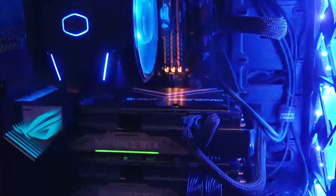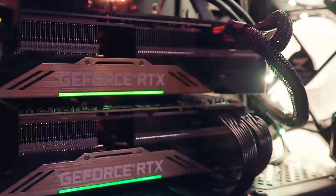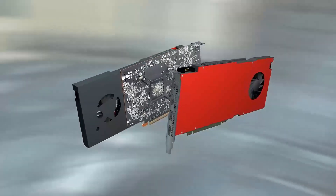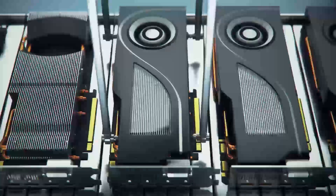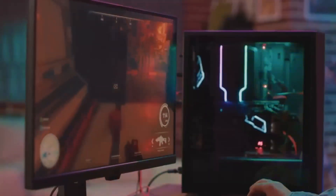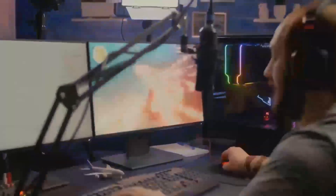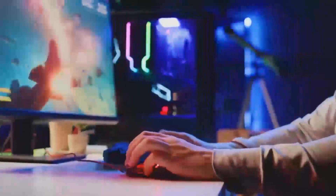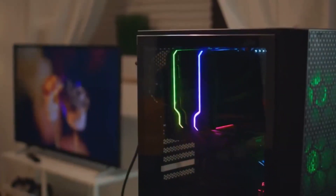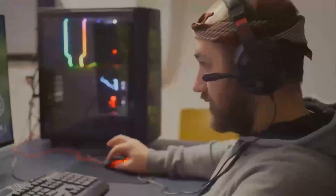The Intel Arc B580 graphics card is Intel's latest step into the competitive world of gaming and creative GPUs. Built using Intel's advanced Xe architecture, this card is designed to offer reliable performance while keeping costs accessible. It's aimed at gamers and creators who need solid hardware for 1080p gaming or creative workflows without going over budget. Positioned in the entry-level to mid-range category, it's ideal for those looking to upgrade older systems or build an affordable PC. Intel's move directly challenges AMD's Radeon RX 5700 XT and NVIDIA's GTX 1080, with some unique advantages of its own.